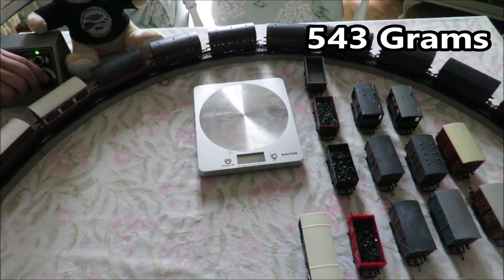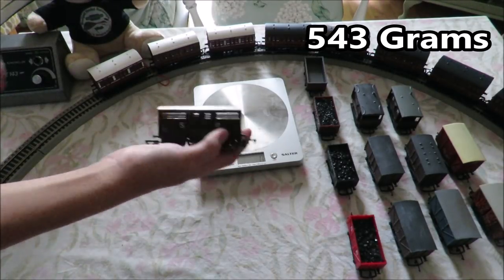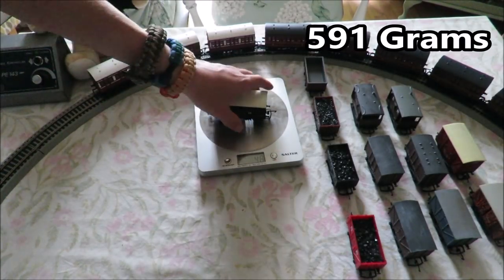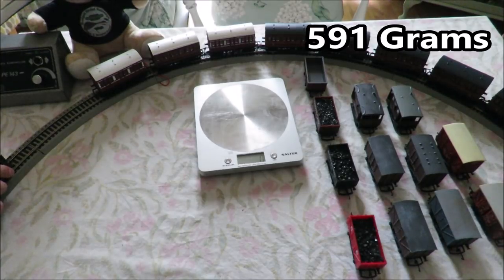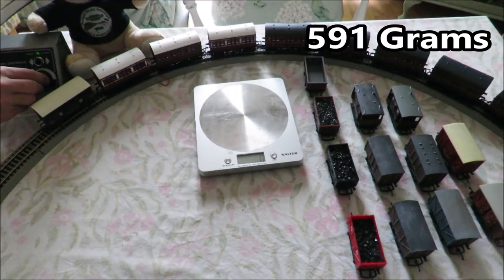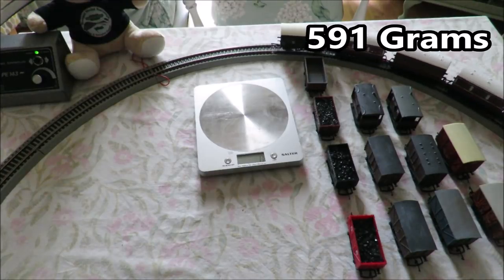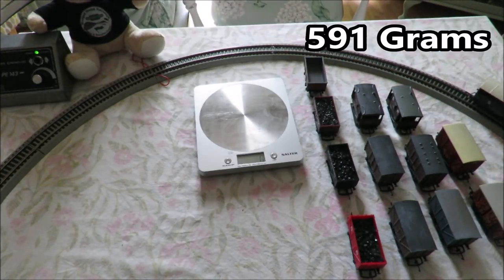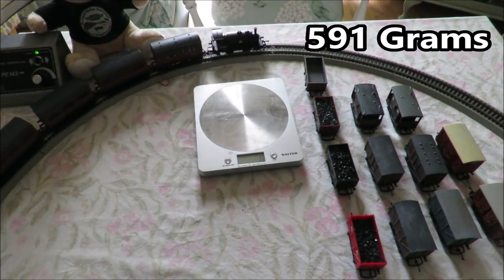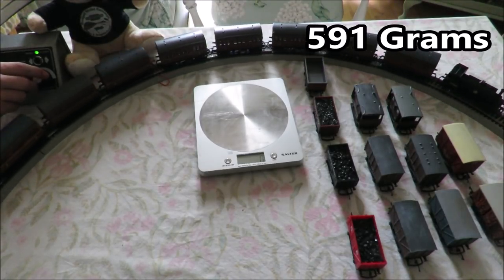I don't think this is going to be able to handle much more. Adding a cattle wagon which weighs 48 grams — I think this will probably be it for this loco. No, it is still going! So this loco is happily pulling 12 wagons, which is pretty good. It is really wheel spinning round that corner there.